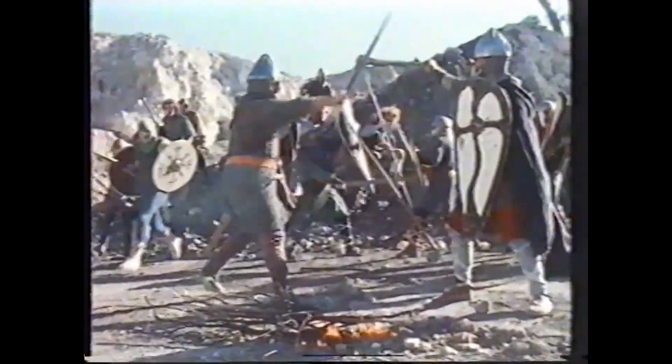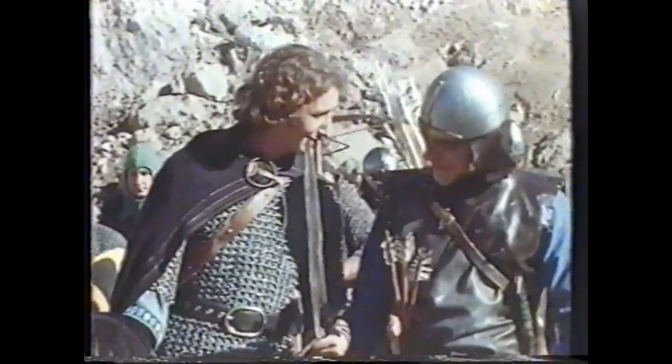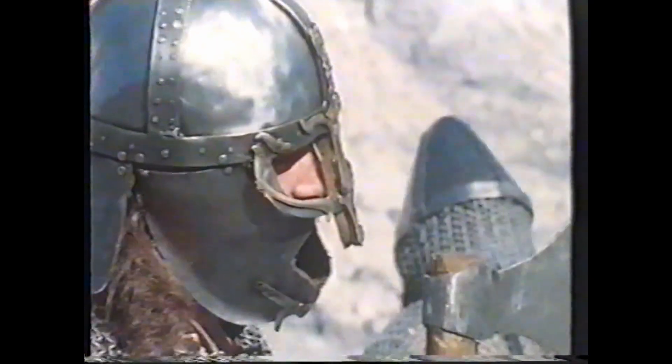They pay for the privilege of gathering on weekends to play historical war games. The Ancient and Medieval Martial Arts Society was founded over 15 years ago by a group of military history buffs as a practical outlet for their enthusiasm. This chainmail is made from dozens of wire coat hangers, and like all the society's armor, weapons and costumes, it's manufactured by the members themselves, who come from every walk of life.